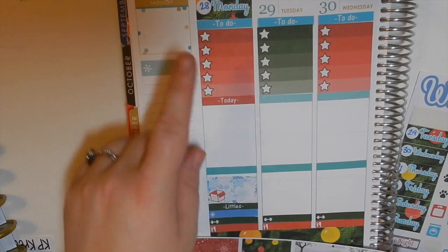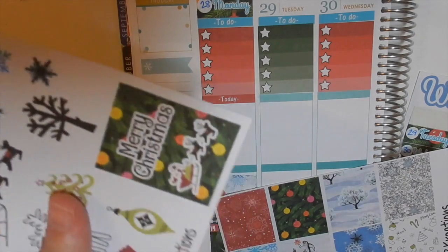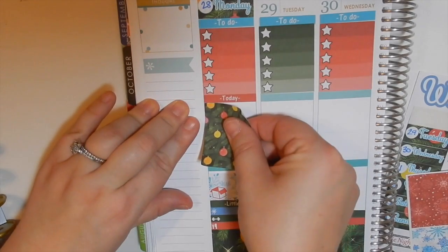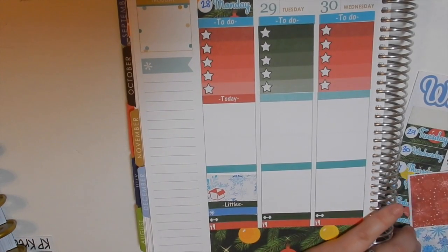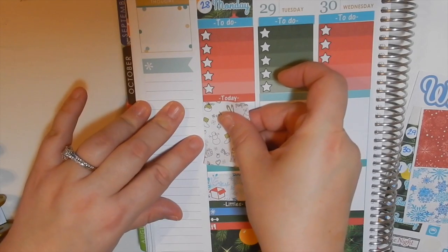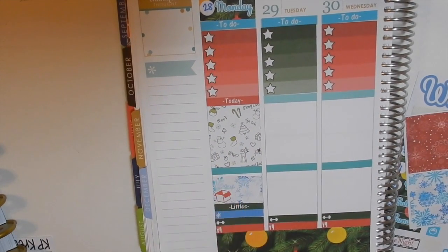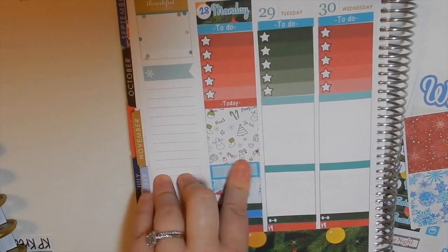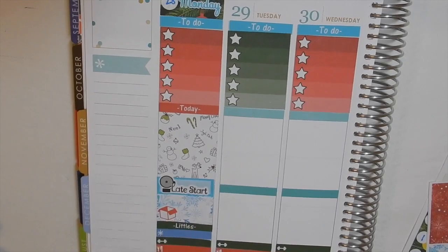I'm gonna pick out a full box and layer it. My kit is set up with an extra full box for this Christmas kit, so I'll go with that one. Then I'm gonna put a quarter box on here because Monday is late start. Now I have put the late start in and I am done with Monday.